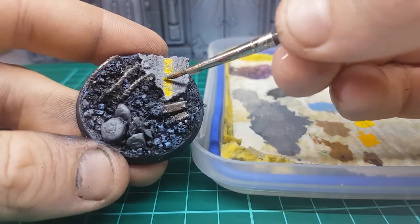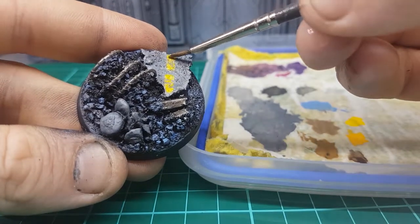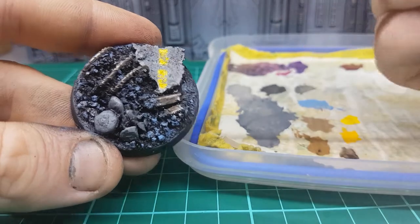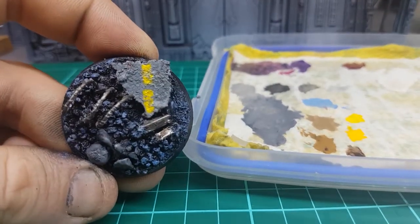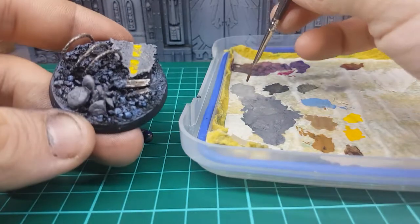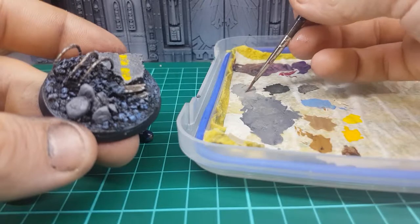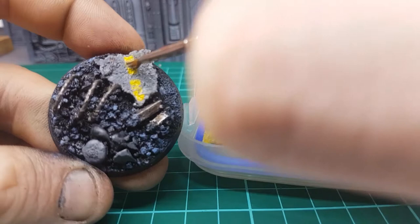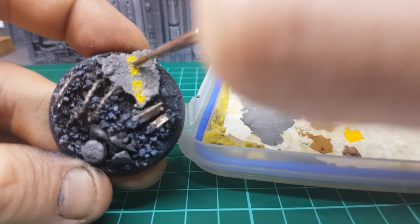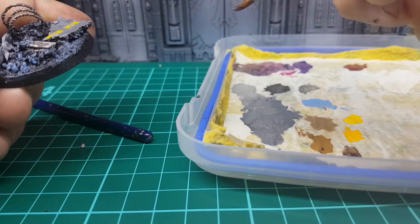For the parts that aren't super scratched up, you can grab your Flash Gitz Yellow. I'd like to add just a little bit to see what bits are still going through, and then give it maybe a little bit of highlight. Look at that — you can see that, it looks pretty cool, I like that. Definitely get a bit of Dawnstone going as well. Try and get those areas you hit just before — make them look a little bit cracked up. That's looking pretty good.